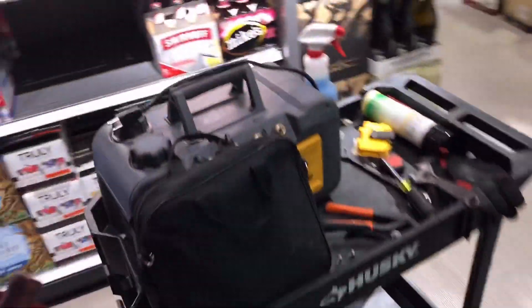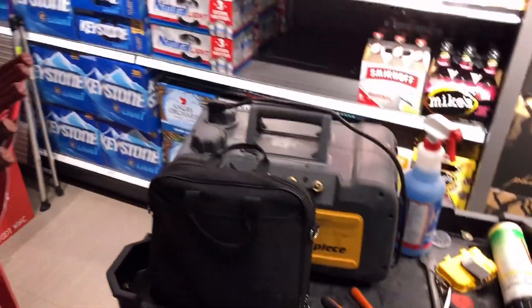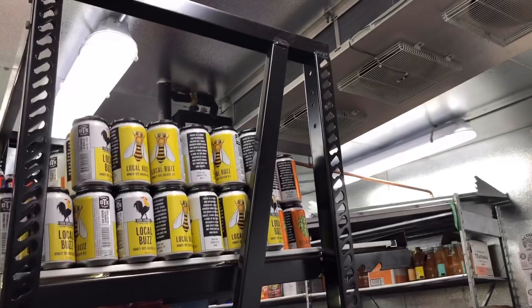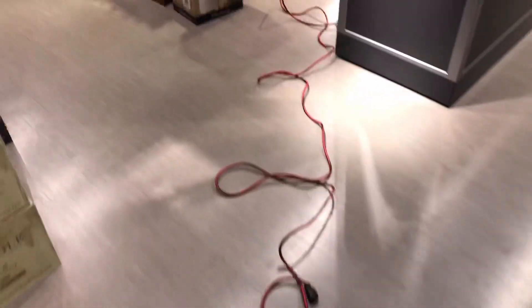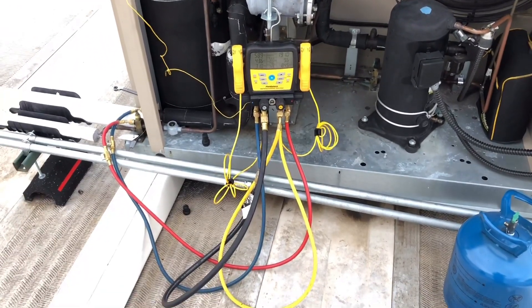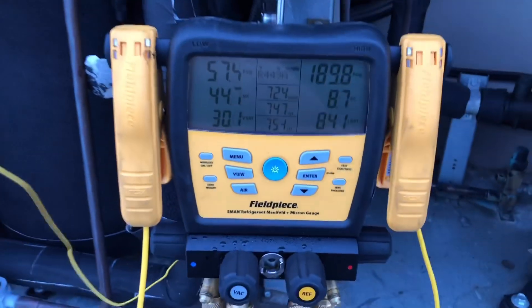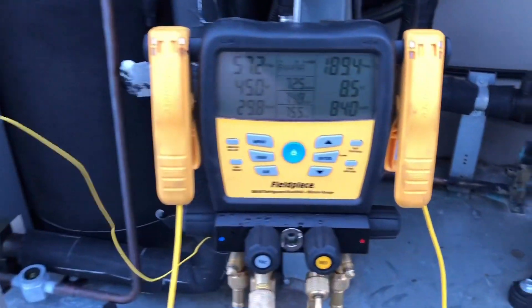We're gonna go up to the condensing unit. We already pulled a quick vacuum from the condenser side. Now we're just gonna open up the valves and pressure-check our joints — we should be good. She's alive! Let's take a look at the performance now. I'm gonna give it a few minutes to stabilize but we're looking a lot better.